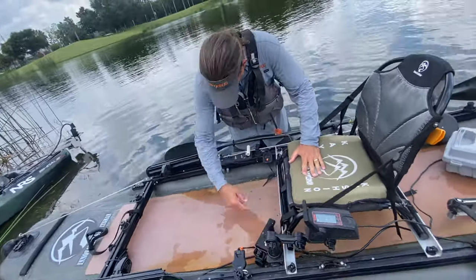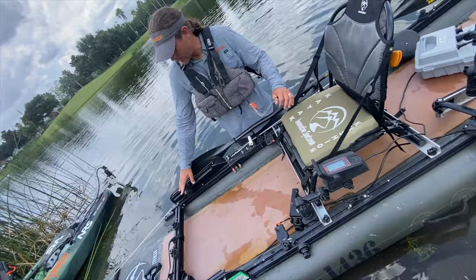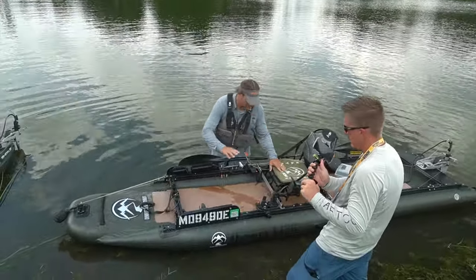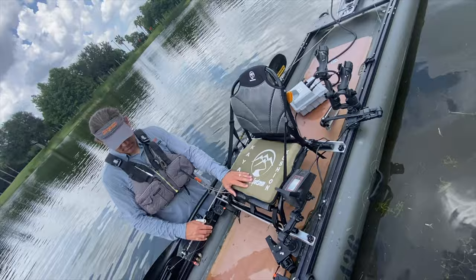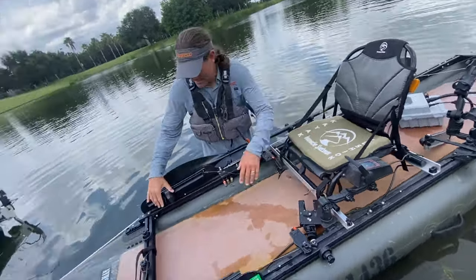I've put the Omega and Omega Pro rod holders on there, the transducer, the seat, some retractable things, the foot control steering, and a depth finder. You can rig it however you want because of the top-loading track on this frame — it's actually on four sides.